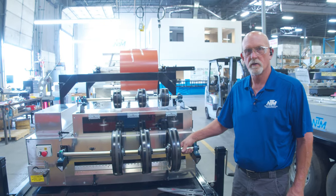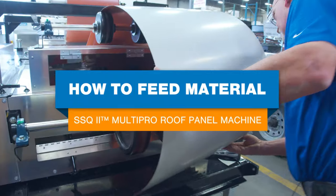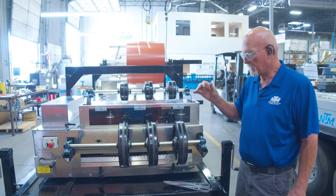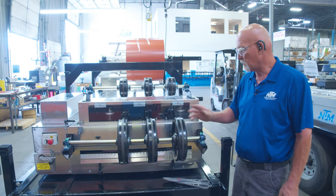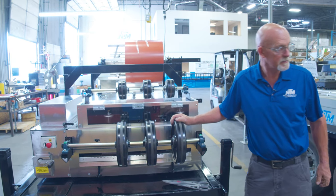Hi, this is Chuck Burch coming to you today from New Tech Machinery. Today we're going to be loading the coil. We're gonna go up and untape it, bring it down, snip the corners appropriately, and then we're gonna thread it up. This machine does have notching, so we're gonna load it into the notching system.